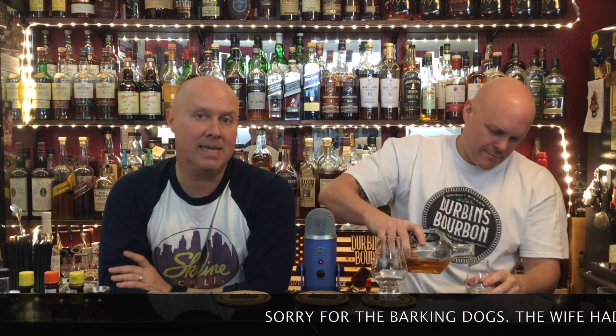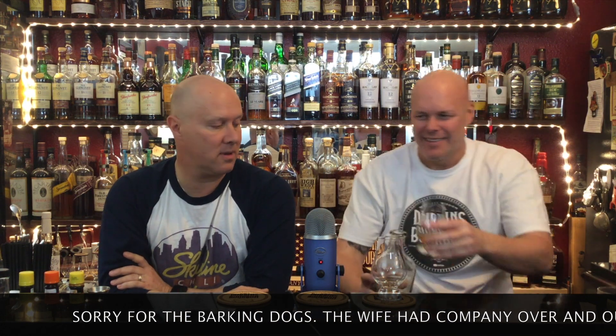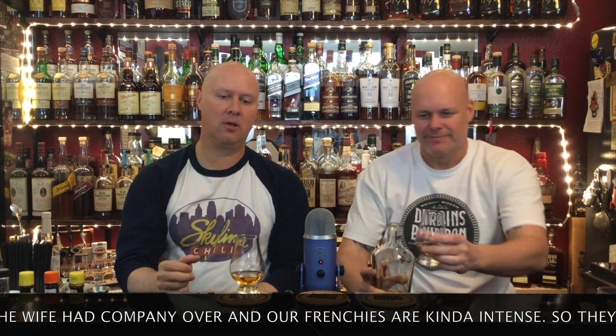Hey everybody, welcome back to Durbin's Bourbon. I'm Joe and I'm Josh. Today's whiskey review is Rogue Whiskey. It was given to us by a friend of ours — his name is Dylan, not my son Dylan but another Dylan. He said it's terrible, that there's a lot missing. Is it really? Well, sometimes you've got to choke it down. Maybe he was mixing it with Coca-Cola. I don't know why I pour such heavy pours.